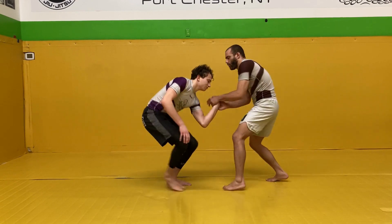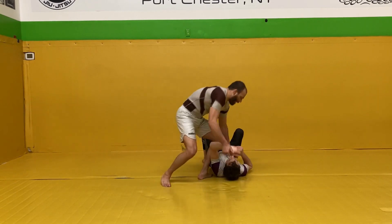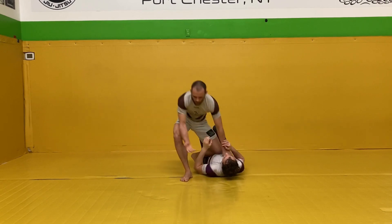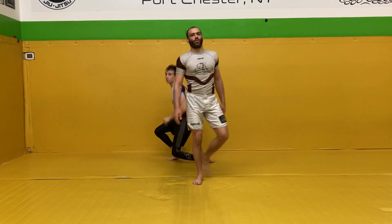Then from here, without lifting the arm up, I turn the wrist over and bring them down. And as quickly as possible, I'm trying to move into some kind of pin. Unless we're just doing takedowns only, then I'll just let them get up and we'll continue wrestling.